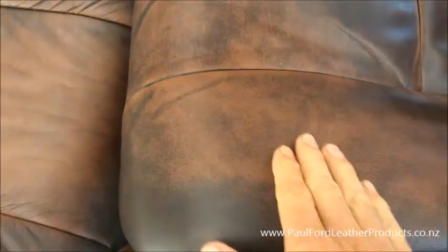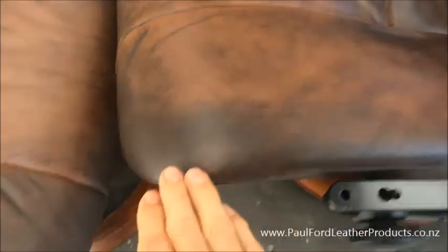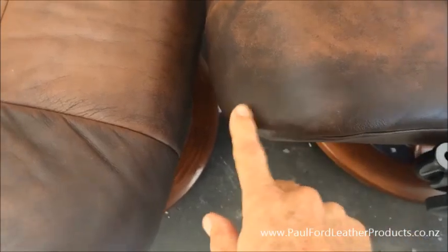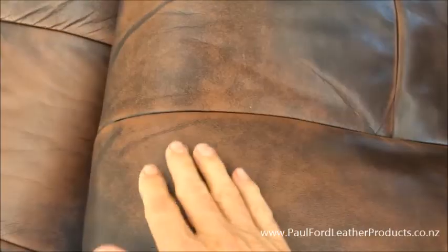Antique leather has basically got a darker colour here and a lighter colour here. How it's made in the tannery, they start off with a light coloured hide and then they have what's called a print colour, either rolled over or sprayed over the top - which is what's happened here and as you can see it's all worn off.